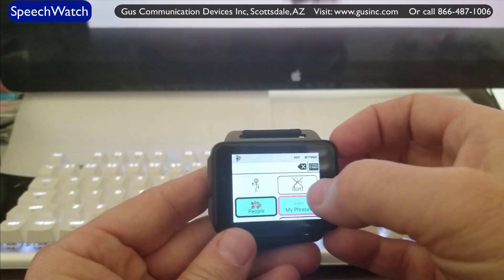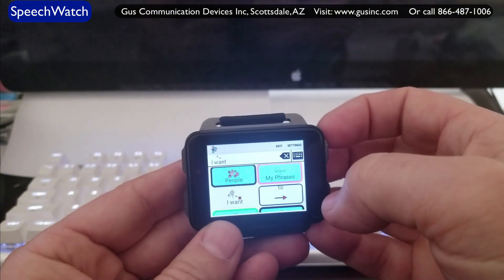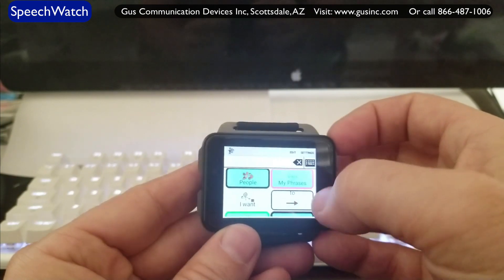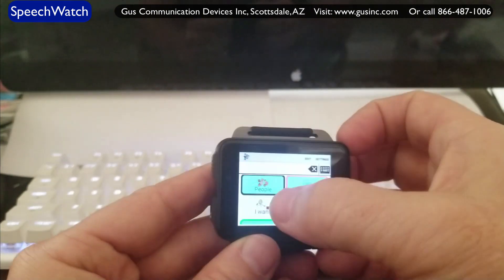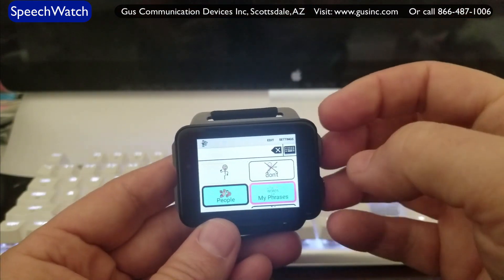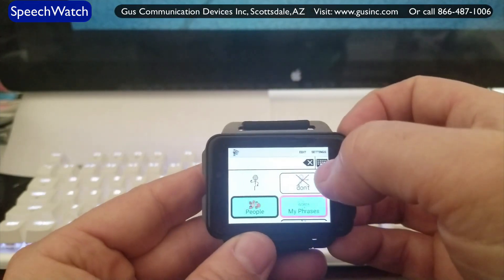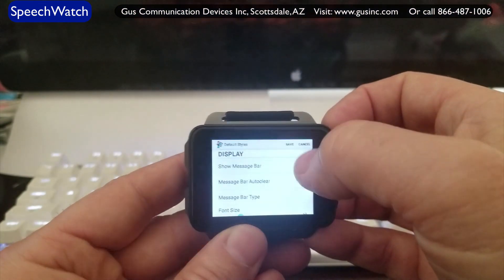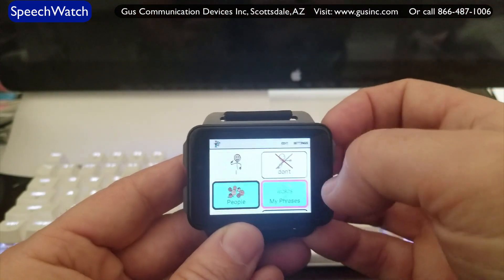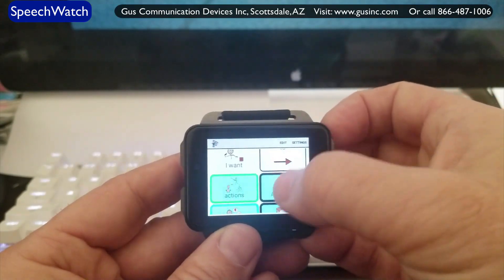You have the message bar across the top. If I touch on that, things pop into my message bar. I can also bring up my keyboard — for example, I could say 'I want to go to the store,' combining symbols and text, no different than our Android app. Or if I decide I don't want to see that message bar, I can go into settings, default styles, turn the message bar off and go back. Now I have no message bar. I can just use phrases that I already have.